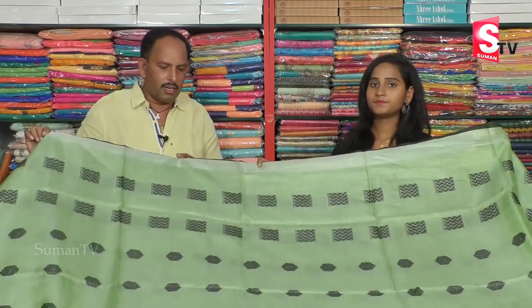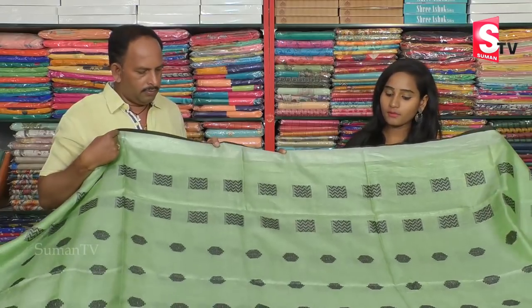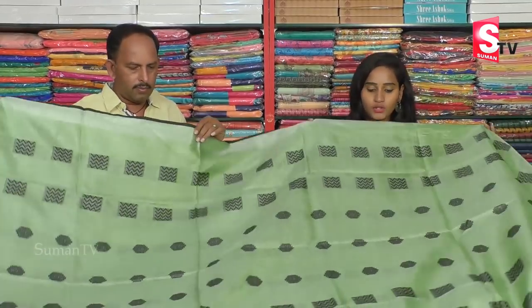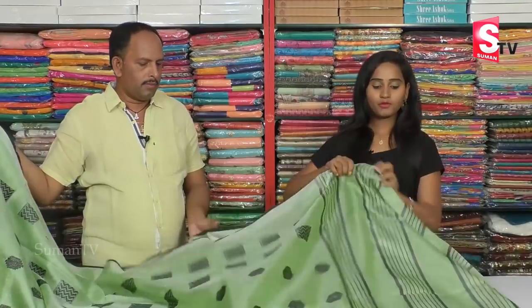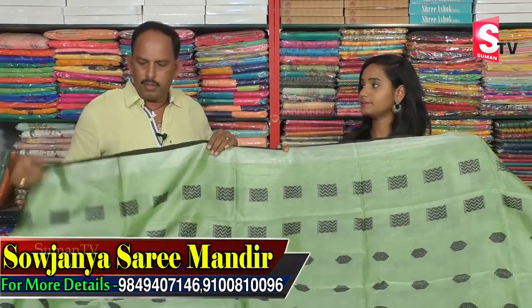This is a green color combination with silver tissue. We have a border with silver and black color. The middle part is a green color combination with black color. We have different variations and designs, with the same border in black color throughout. This price is only 2100 rupees.